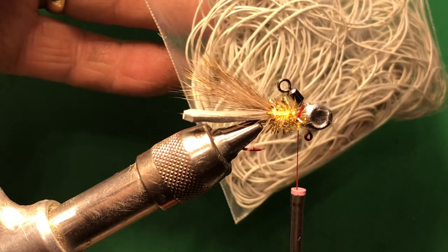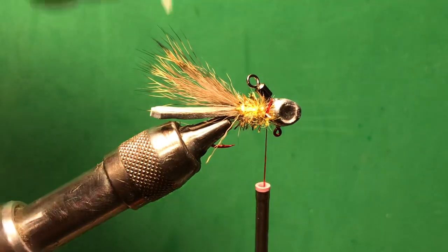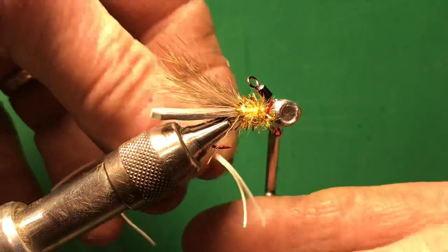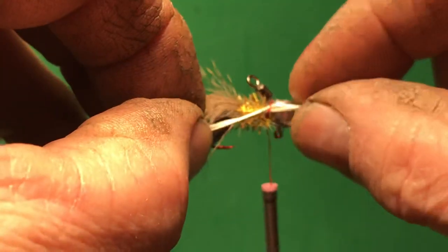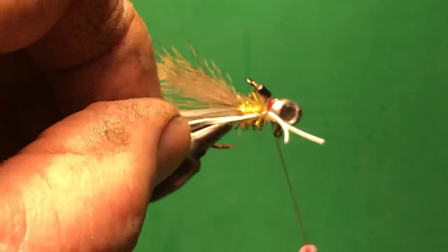We're going to use a fine rubber leg — I'm not sure where I bought this particular rubber from; I've had it for probably 15-16 years. What you do is take two strands, hook that thread, pull it back up to the head, pull it over, and you can kind of adjust it out. Put a couple wraps right there on your legs to hold them in place.